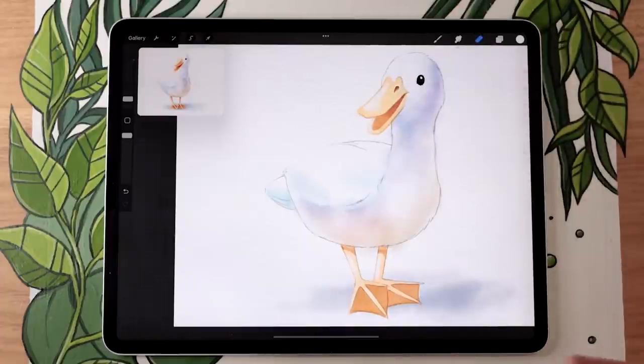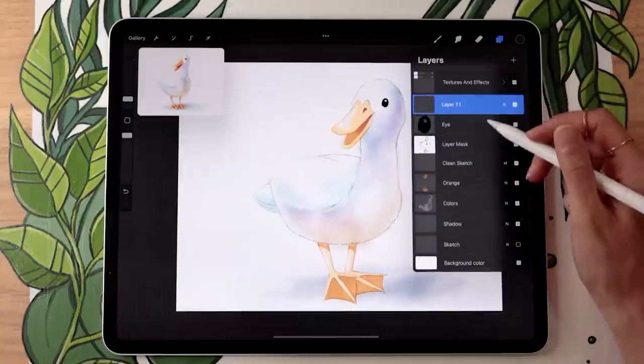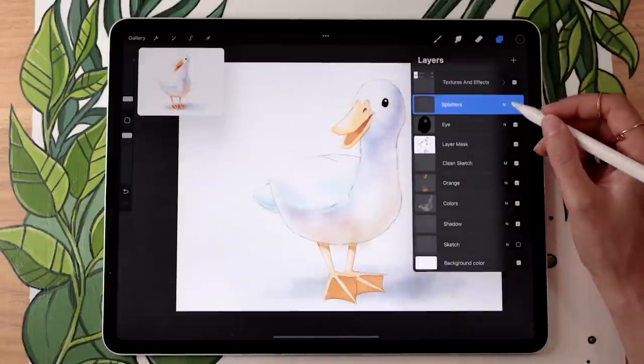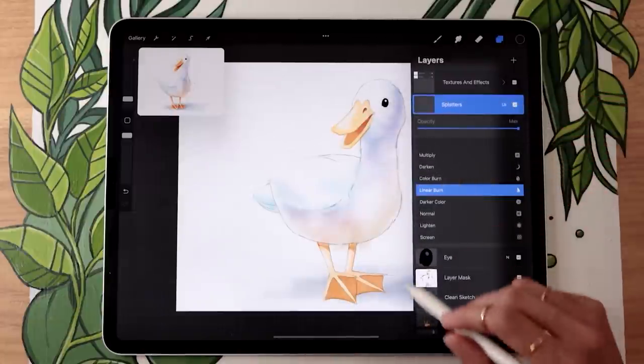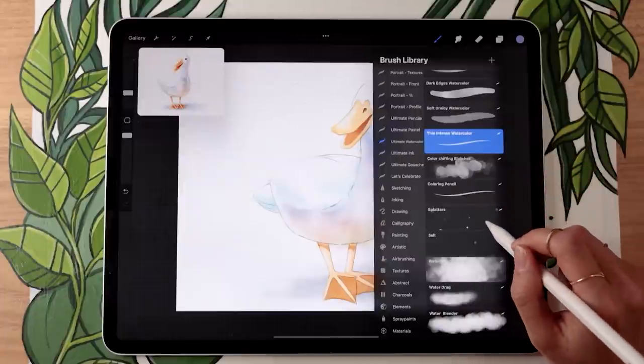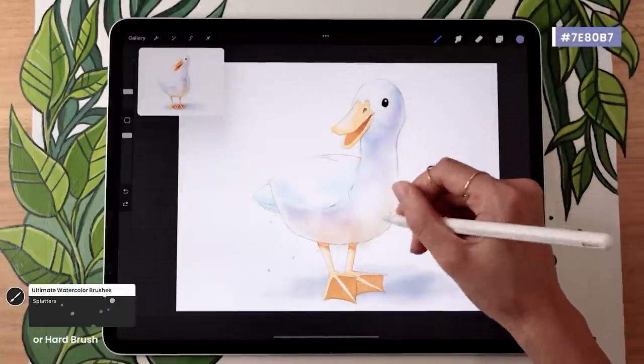Last but not least, if you have my watercolor brushes you can add some splatters. Create a new layer above everything, rename it 'splatters', and set the blending mode to Linear Burn so the splatters blend well with the colors below. Go back to any color you used — I'll go back to one of my blues, the purple one — and with the Splatters brush just sprinkle a few splatters here and there to help bring your piece together.